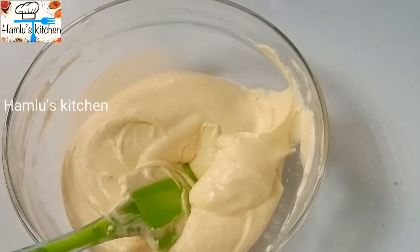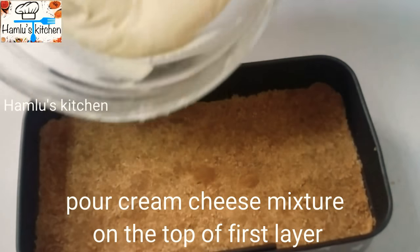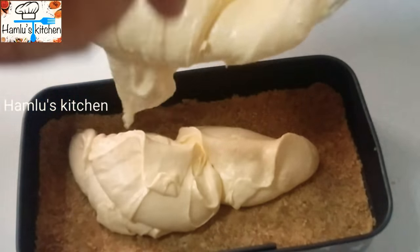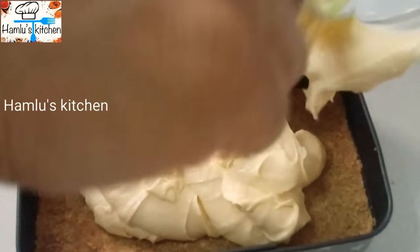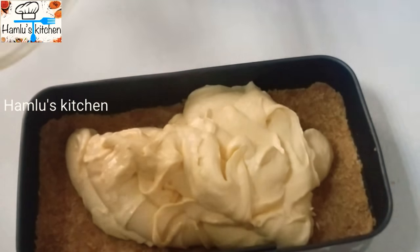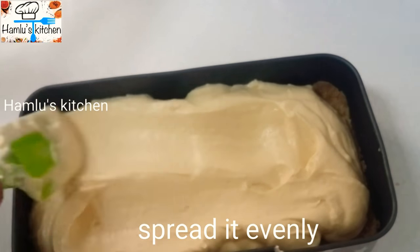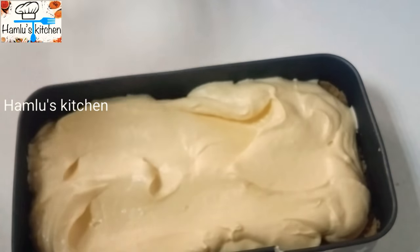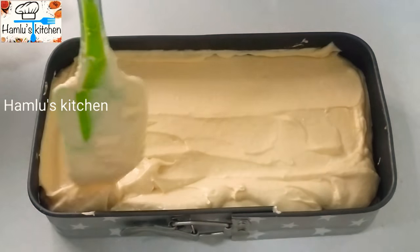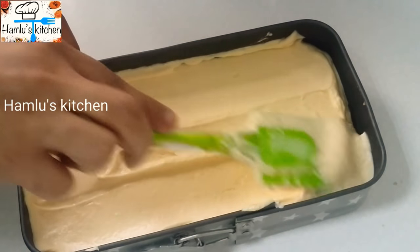Mix the first layer and add cream cheese. Spread it into a thick layer, then put it in the fridge to set.